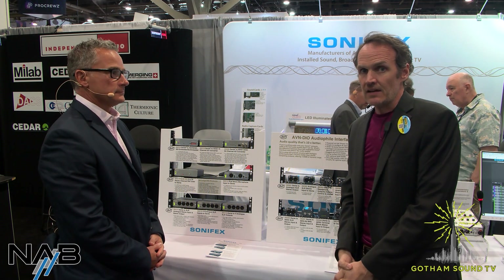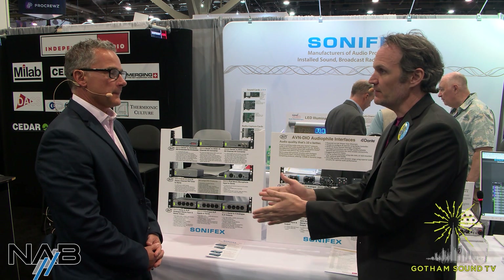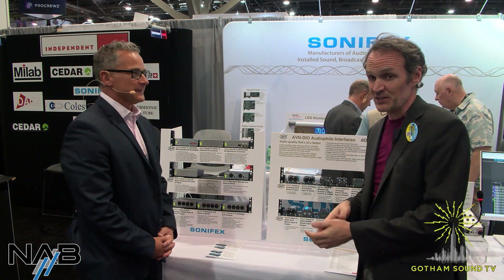Hi, Nick Huston here for Gotham Sound and Communications at the end of NAB 2022 Day 2 with Richard from Sonifex. Thanks so much for being here. No problem. My voice is starting to go, so that's exciting.